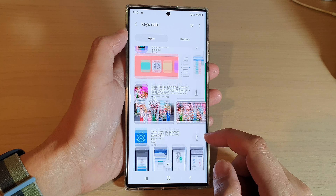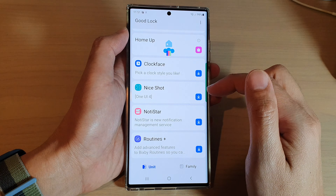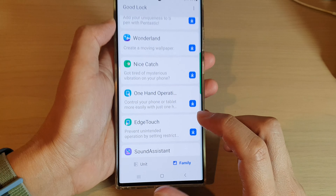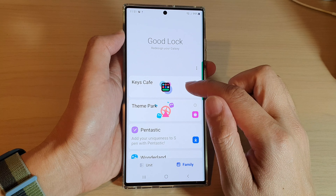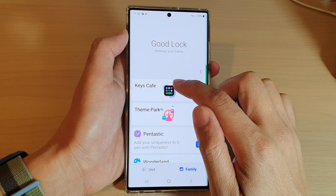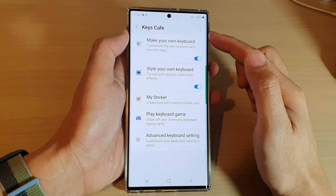Because we have already installed Keys Cafe, go back to GoodLock, and in here if you tap on the Family tab at the bottom, you can see there is one module at the top called Keys Cafe. Open up Keys Cafe — this module will allow you to fully customize your Samsung keyboard.